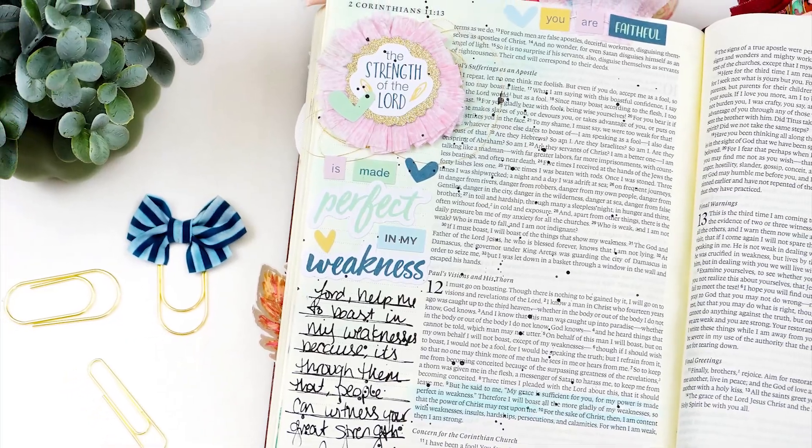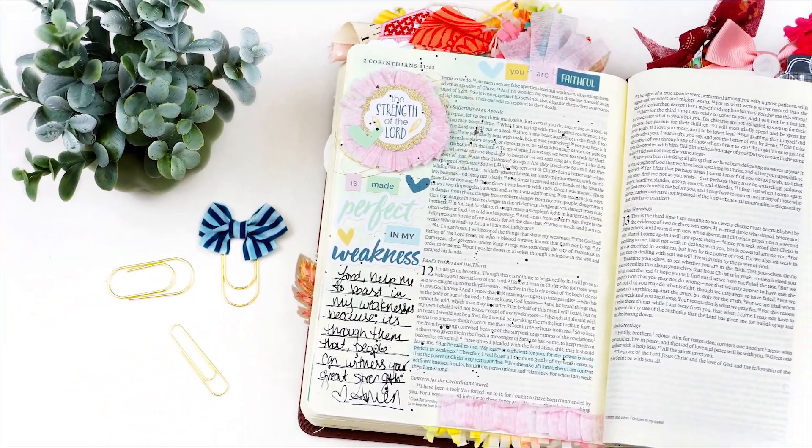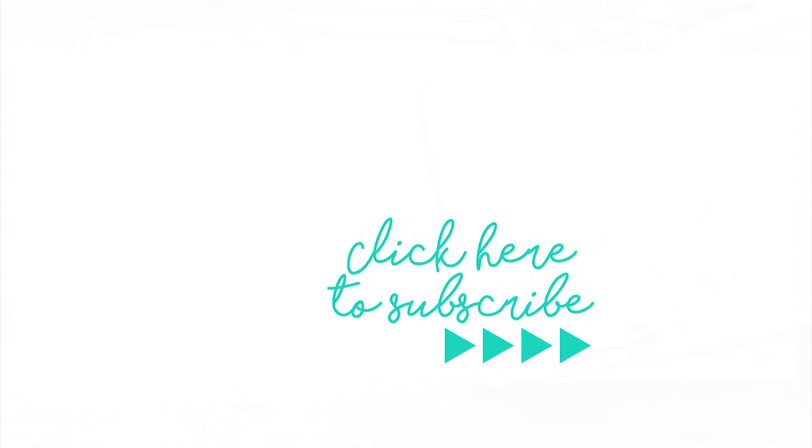If you have any questions or comments, be sure to leave those down below. Go check out the blog post for more close-up photos and check out what all the other ladies are doing on the team. Head on over to Creative Retreat and order the kit if you haven't already — those links will be down in the description box. Give this video a thumbs up if you enjoyed it, subscribe to my channel if you're not already subscribed, and until next time, thank you so much. Bye!